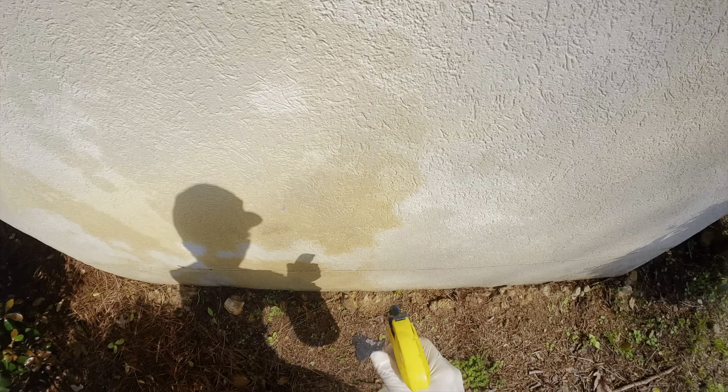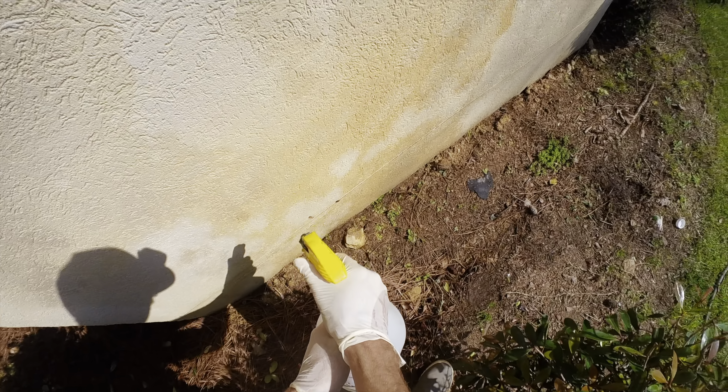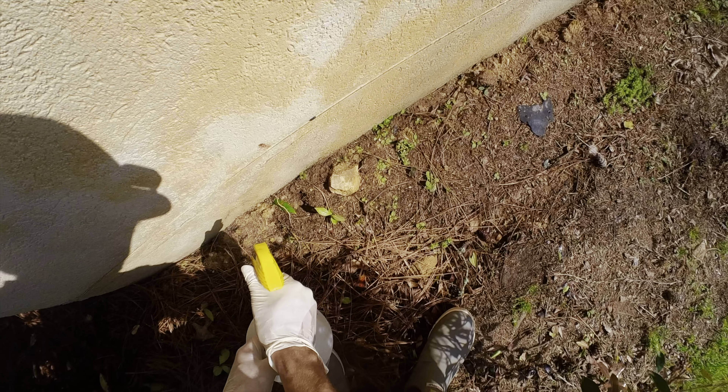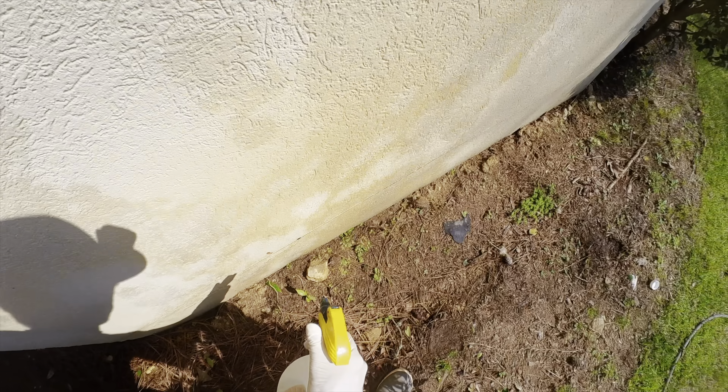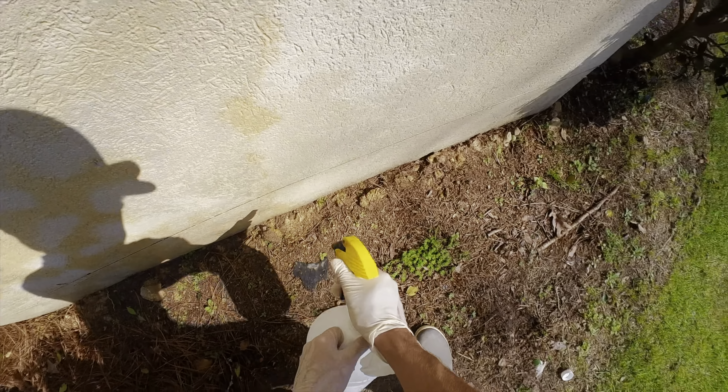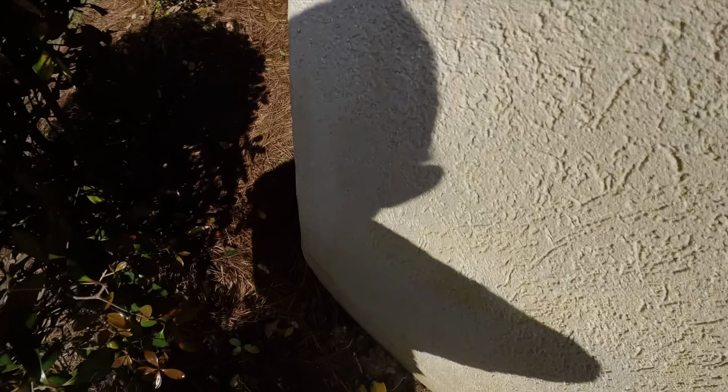I'm going to spray her. If y'all are just starting out pressure washing, make sure you explain to the customer that rust stains will not come off with just your normal house wash process. I upcharged her on this — this chemical is expensive.